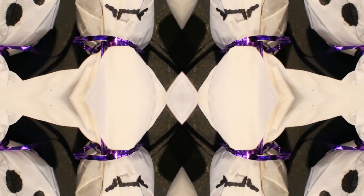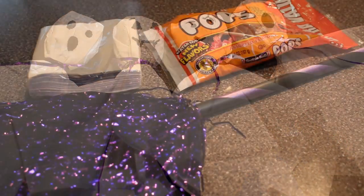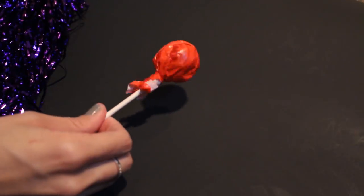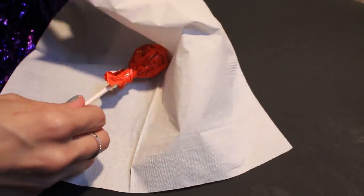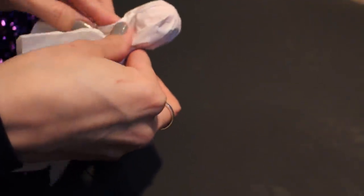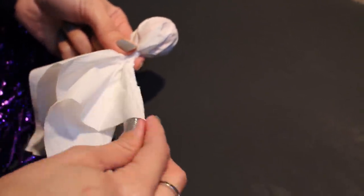So the first treats we're gonna make today are these little ghost lollipop guys. They are pretty basic but they're so adorable. What you're gonna need is Tootsie Roll lollipops, some napkins, and ribbon. My dollar store didn't have ribbon so I got this little witch's broom decoration and just used the streamers right off of it. Take the lollipop and wrap the napkin around it.